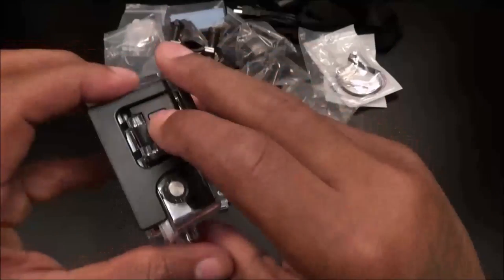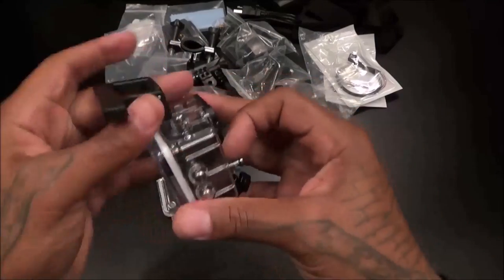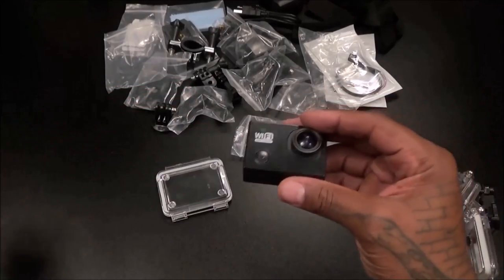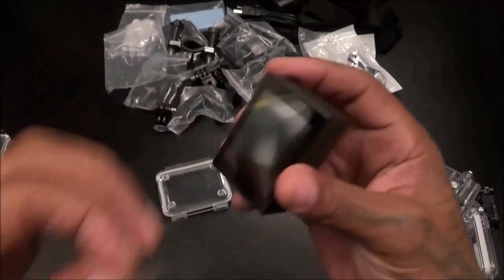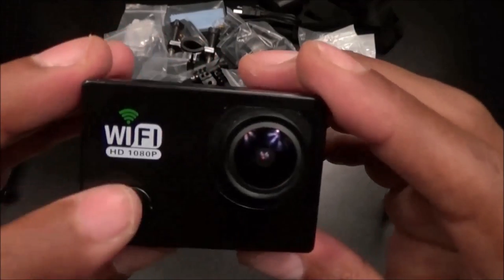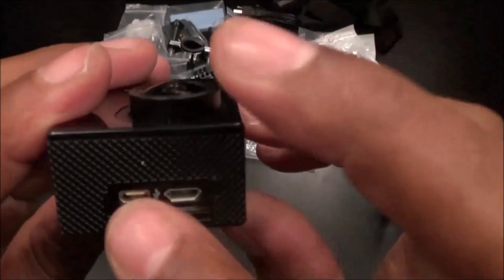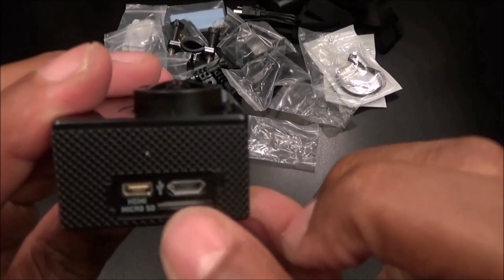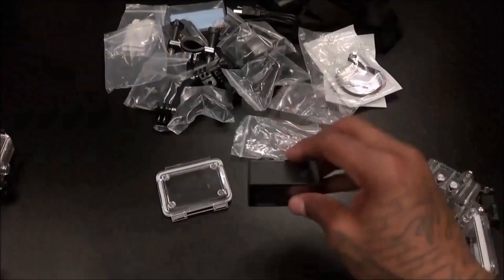Here's your little release button — let's open this up. The camera is super small, super duper small. You got a little film cover on it. There's your up and down buttons, your power button, and your OK/record button. On the side: mini HDMI, micro USB charging port, and the slot for your micro SD card. Real simple design.